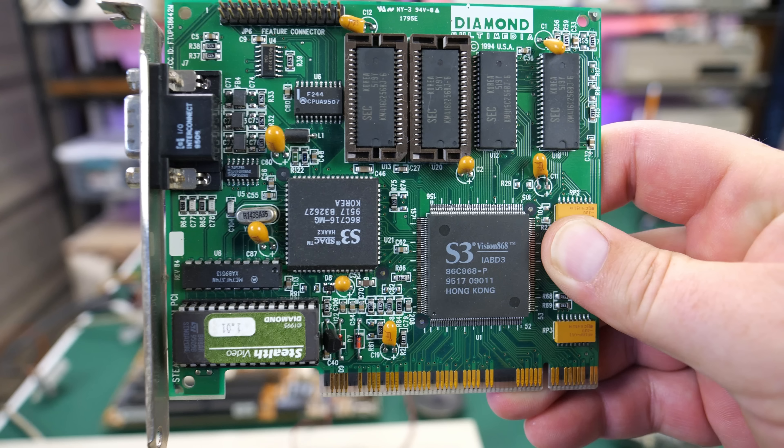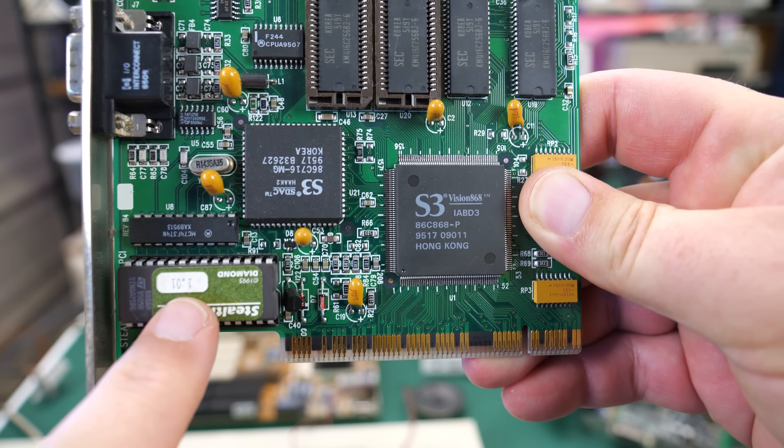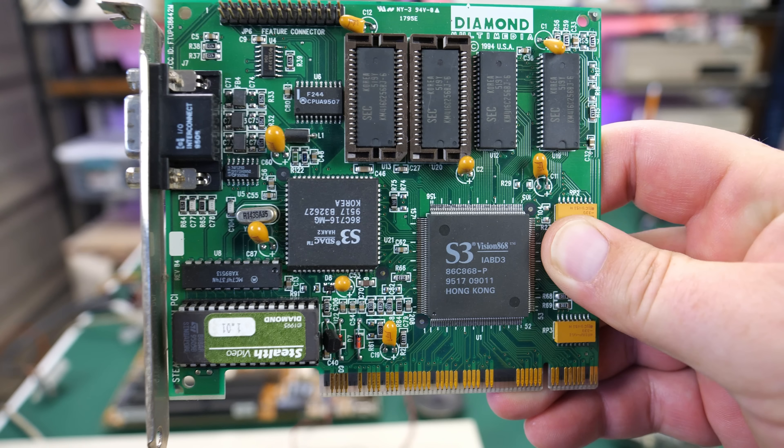In terms of peripherals, I was happy to see this Diamond Stealth video card. It's a Diamond Stealth version 1.01 — you can see right here on the firmware. They were kind of a staple for the type of video card you would have in your PC, especially if you were building your own PC around this time period.